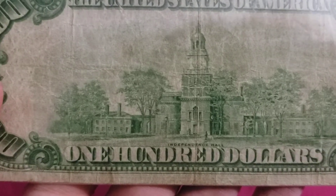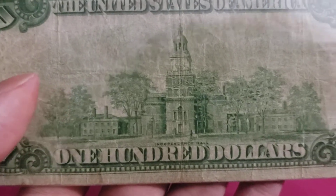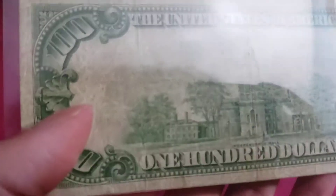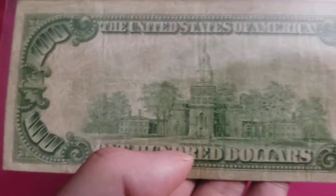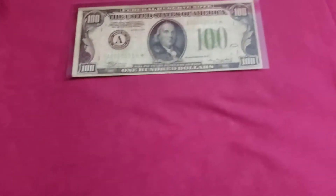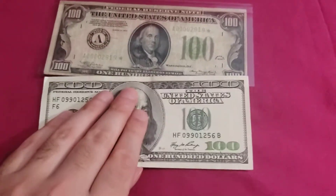Now, Independence Hall has been on the back of $100 bills for quite a long time. The modern hundreds also have the same Independence Hall on the back — the same picture. Speaking of modern bills, let's compare them all.